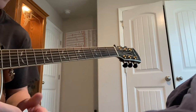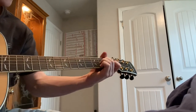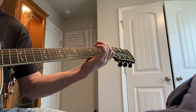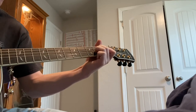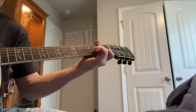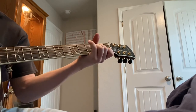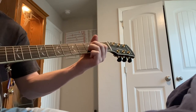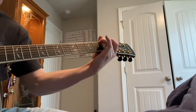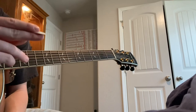Here is a fingerpicking pattern in case you want to hear how that sounds — just a little something different. And now here's with the pick.